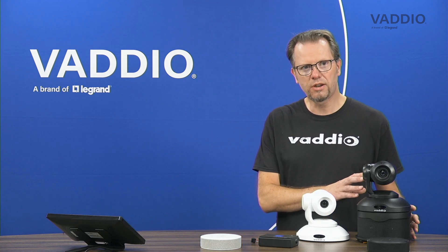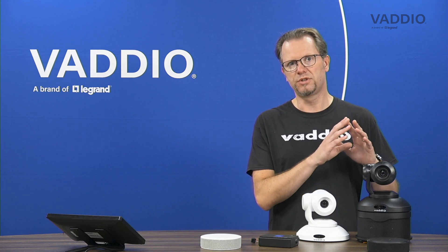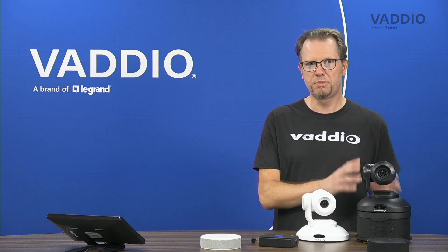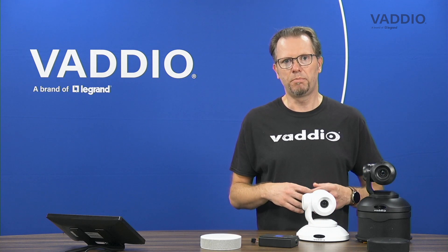ConferenceSHOT AV is a modular meeting room video conferencing system which we sell in convenient bundles consisting of a camera, speaker, and microphone options. You can also buy it separately — buying the camera separately and picking the audio components you need for building your own custom meeting room.